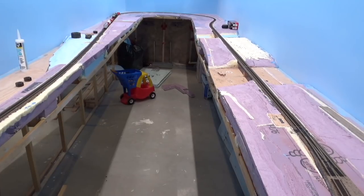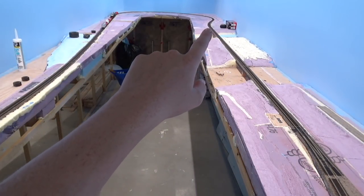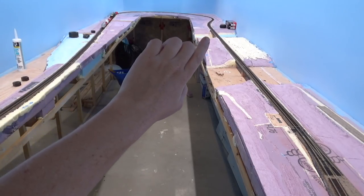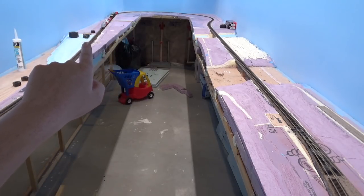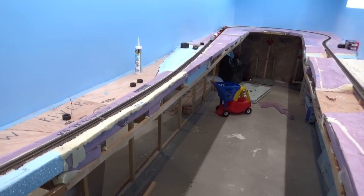Looking past the switch at Lake Louise, we've got the Pipestone River Bridge — tracks all laid there — Lake Louise Drive overpass, and after Lake Louise Drive we've got a 34-inch radius curve here at the end of the aisle. It comes back this way past the first Bow River scene here.